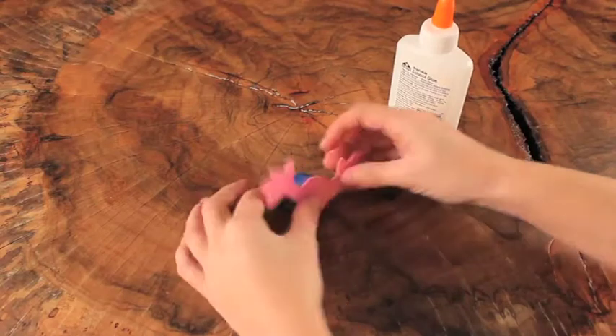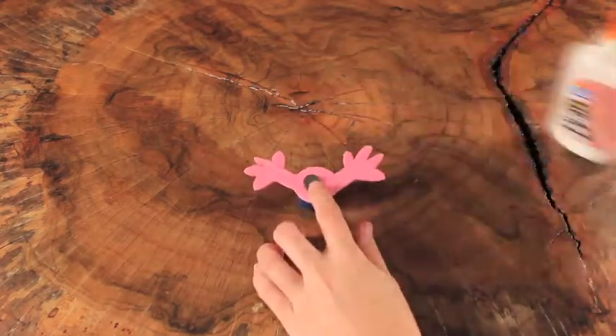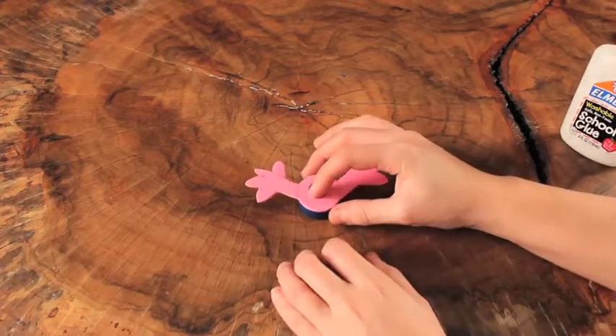Step 7: Glue a magnet on the back. The magnet's a really cool idea — so is a table topping toy. Put it on your fridge if you've got the magnet. There you have it kids, your very own bottle cap buddy. For hundreds more crafts like this, visit CraftClub.com.